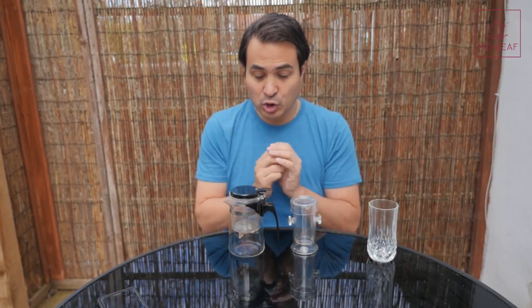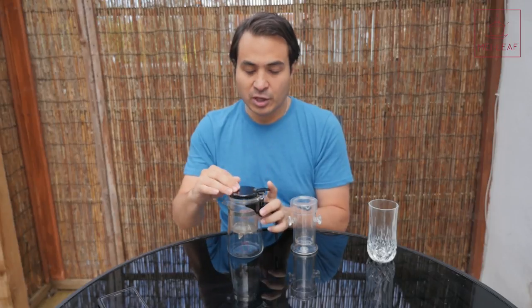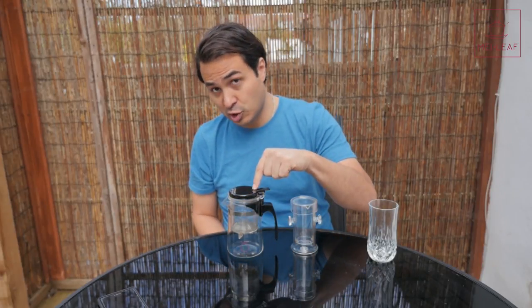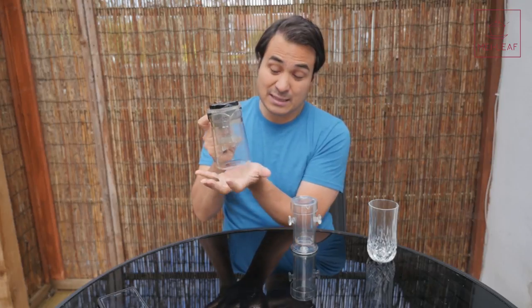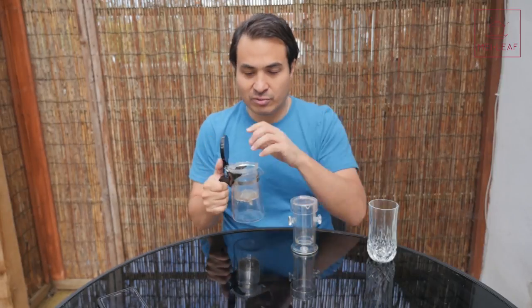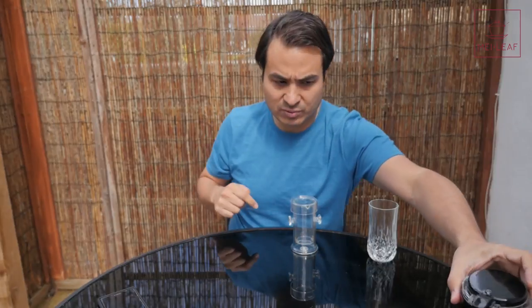It strips down your amount of teaware if you want more of a minimal session. With the Connoisseur Brewer the leaf goes into the top chamber, you pour the water in, and when the tea is ready you push the top button here and it decants the liquor into the bottom chamber. This bottom glass chamber acts as the Gong Dao Bei, and then you can pour and continue to re-infuse throughout the day. We've done a video about this — I'll put a link in the description below.